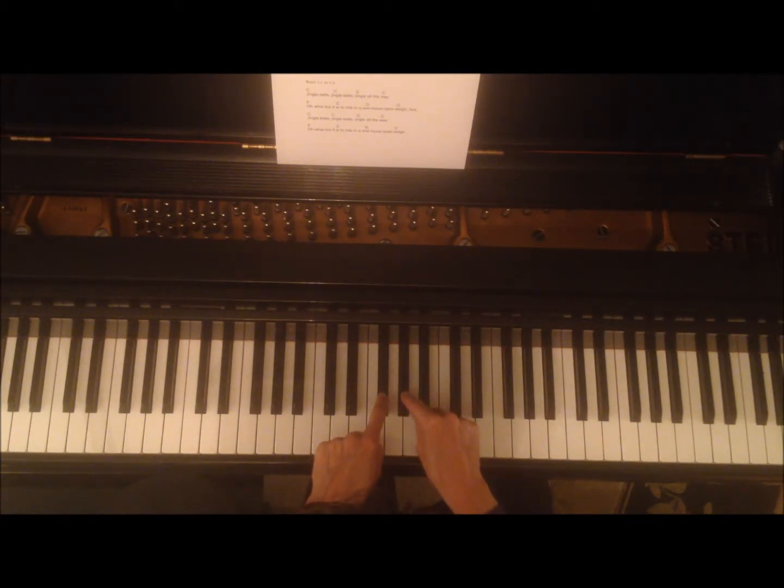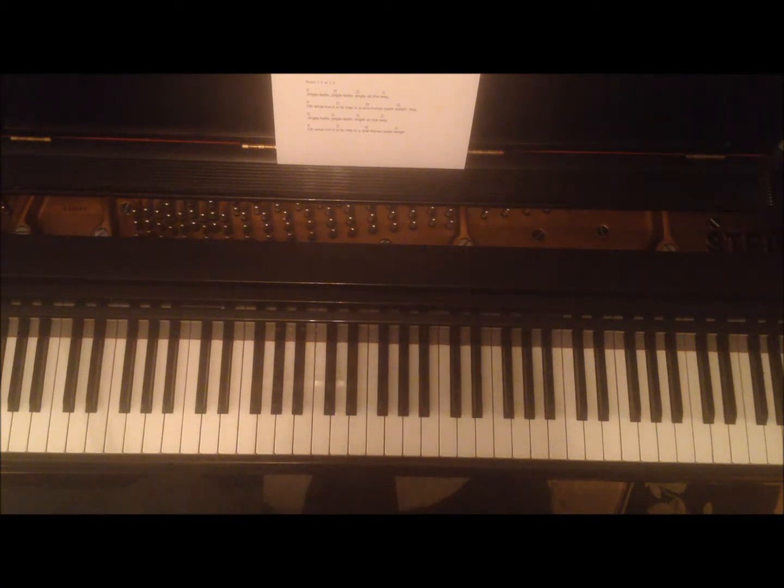From here to here is a whole step. From here to here is a whole step. Here's another tricky one — from here to here is a whole step, because here's the key in between. Get it?